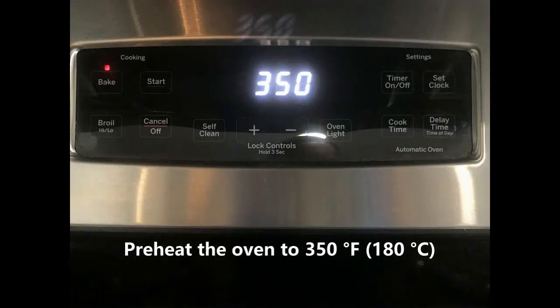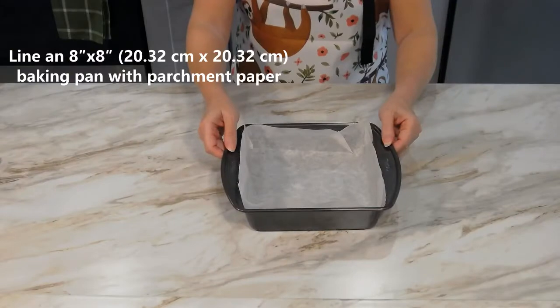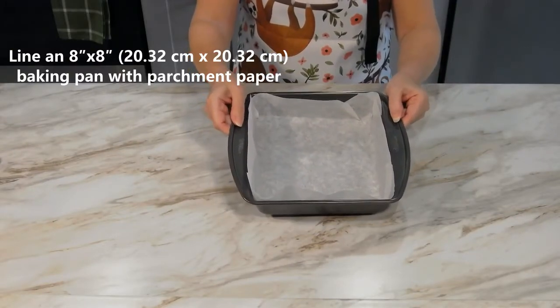Preheat the oven to 350 degrees Fahrenheit and line an 8x8 baking pan with parchment paper.